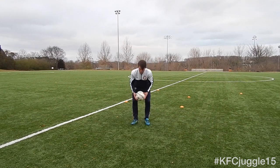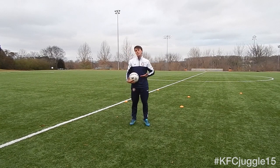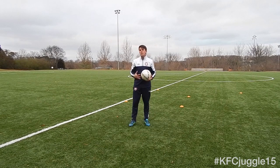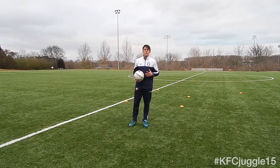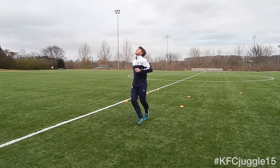First, we're going to give you just a simple short-short-long pattern, looking to have two small touches with a higher touch. The only thing we encourage here is to be a bit creative. Maybe one time use only your right leg, maybe only your thighs, only your feet — something different. Just two little short touches and a bigger touch.